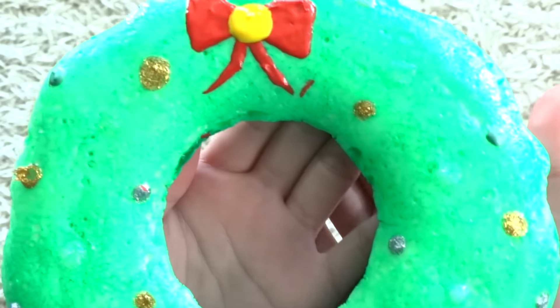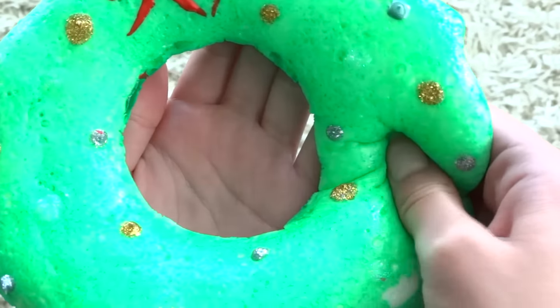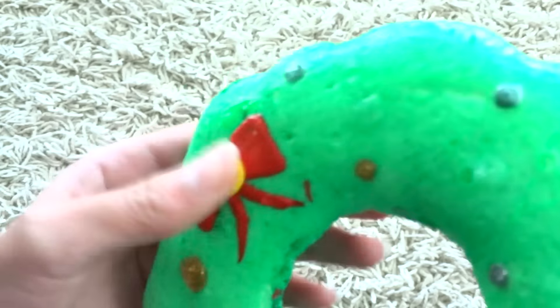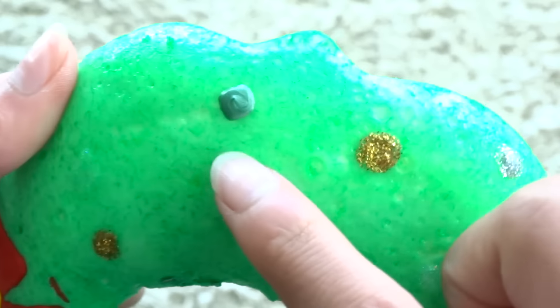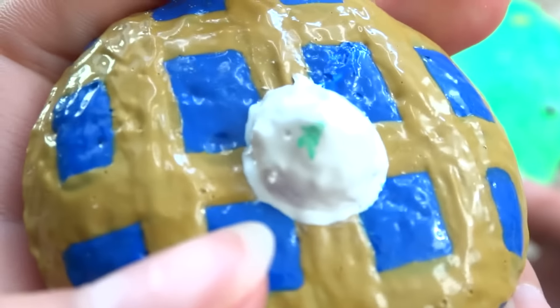Next I have this gigantic reef — for some reason my camera doesn't pick up the color green that well — but it's just a huge reef squishy and I made this during the holiday time. It has little ornaments, which are just little circles of puffy paint. Because of this, some of the paint actually got onto the other squishies, which is why there's a little green mark on the blueberry pie. As you can see, the paint has been peeling off.